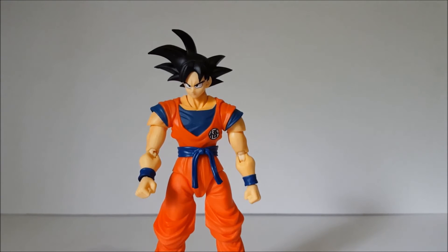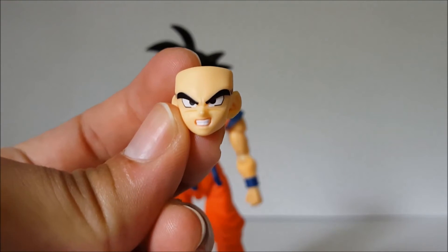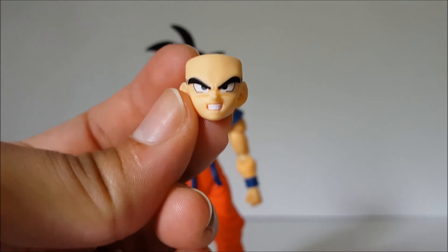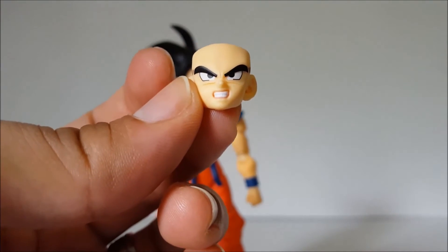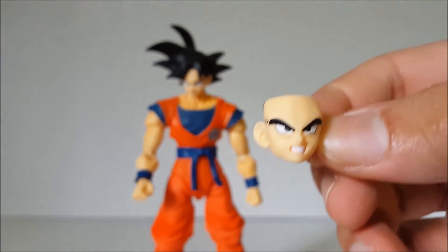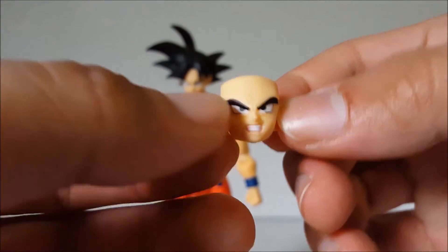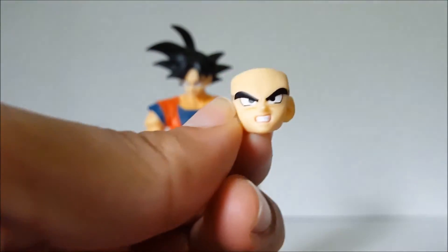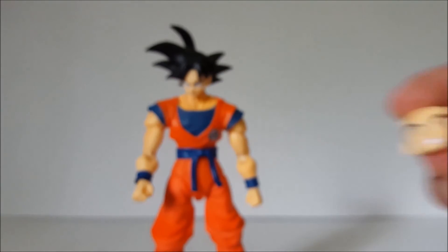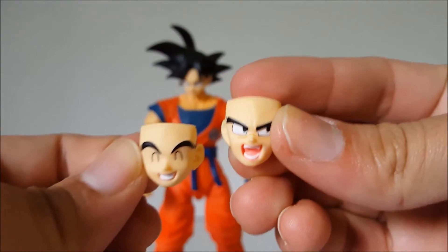Another thing that makes this a little bit of an exclusive — he comes with an extra face that the original release did not come with, and that is this face, which is more of an angry face. So this is a new face that we didn't get with Son Goku, and you can only get it with this San Diego Comic-Con exclusive version of Goku. So that is another exclusivity factor. This is the first time they've ever done that — added another face accessory onto it. Everything else is the same as the Son Goku we've seen before.